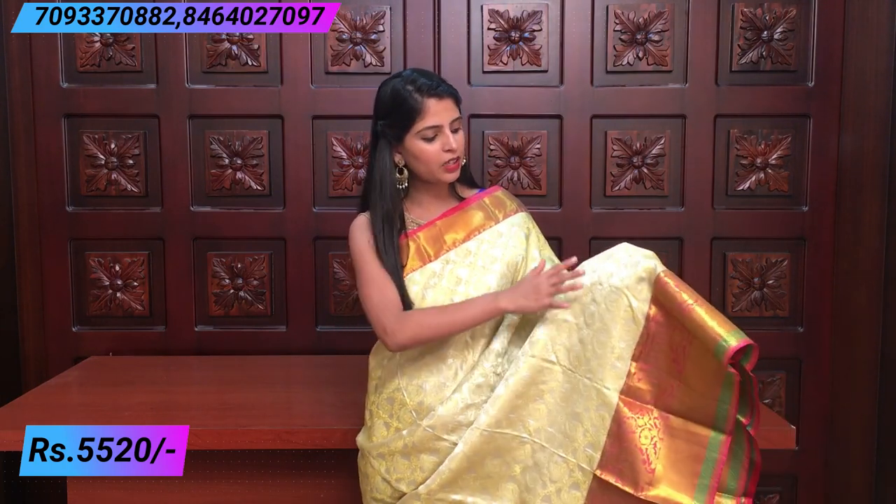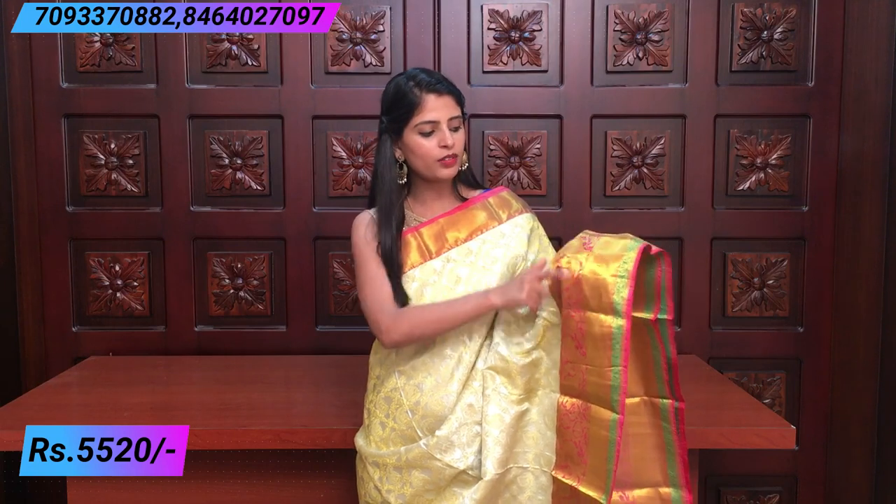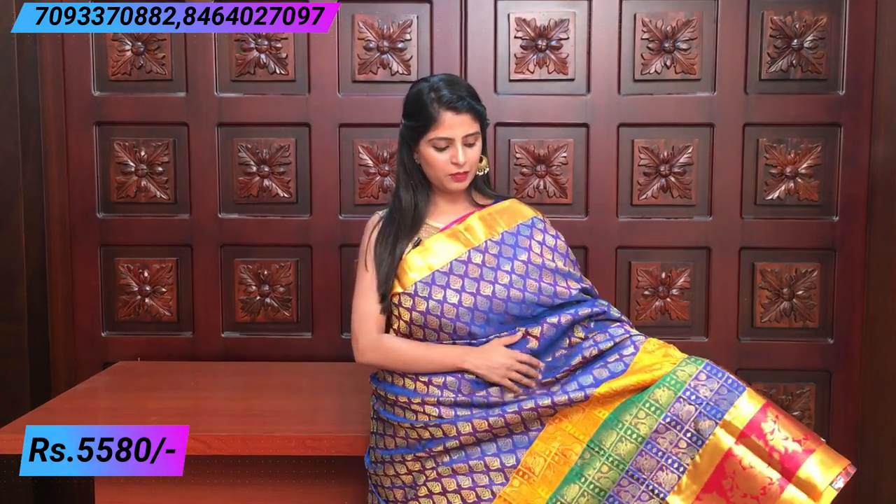The next combination is a nice gold and pink color combination with beautiful half-white shades. Peacocks and creepers with gold weaving are very beautiful. The border is pink color with pink weaving. Next to that is green and mango with pink and golden — very rich. The blouse is pink color. Price is ₹5,580.